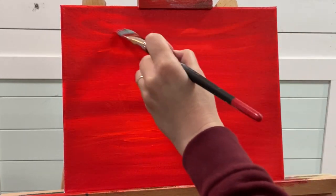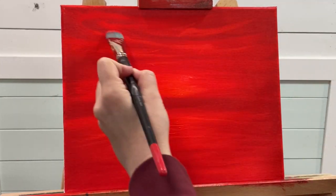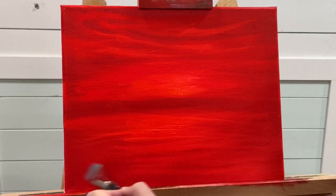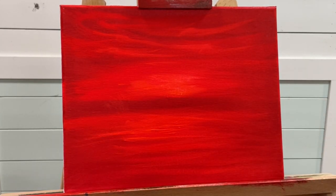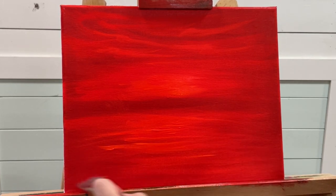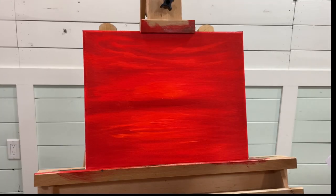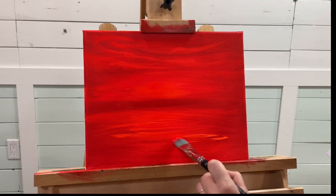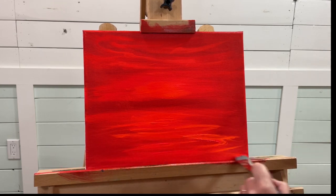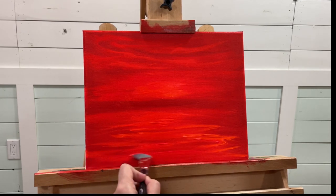We'll add a few little sort of ripples in the sky for sweepy looking clouds, and a few ripples in the water.